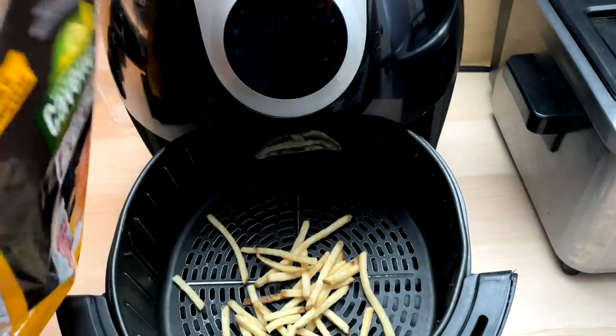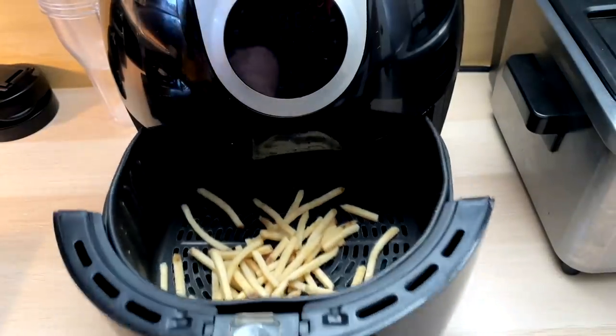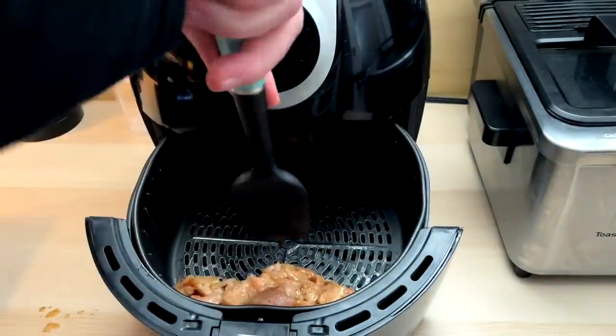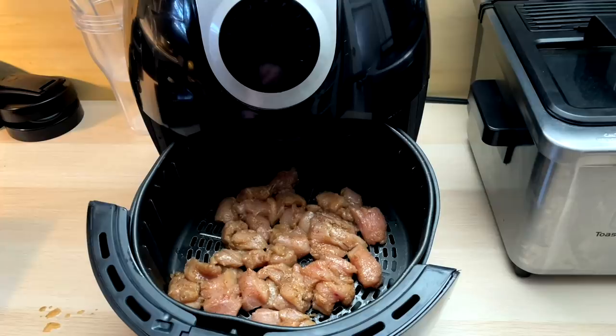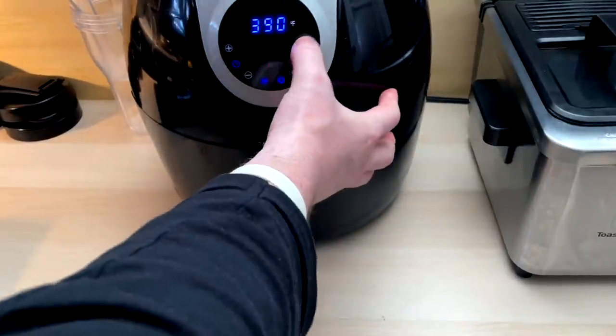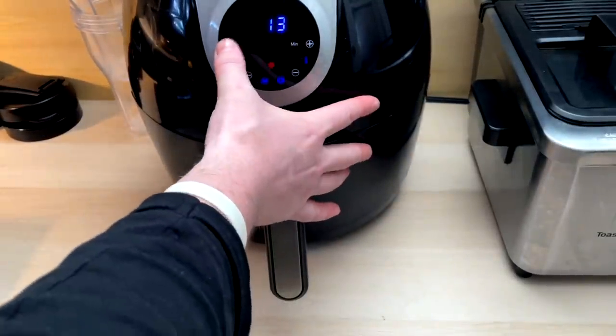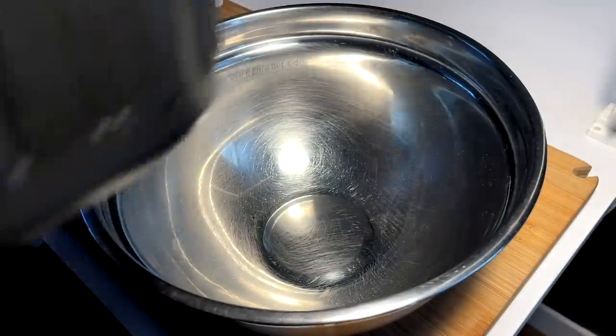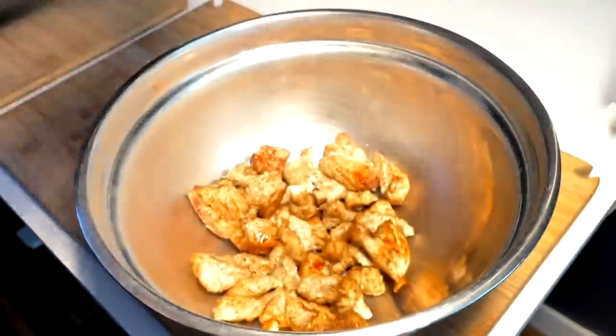There they are — the onions. All right, quickly air up a couple fries to shove in these bad boys, not too many, just a little additive into the sandos. Gotta chuck this chicken now into the air fryer, spread it out a little bit. Air fryer chicken has been my jam lately. Pop it in, 400 degrees, 20 minutes, and we're golden.